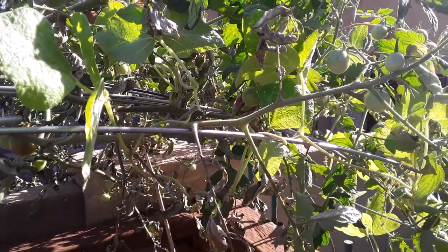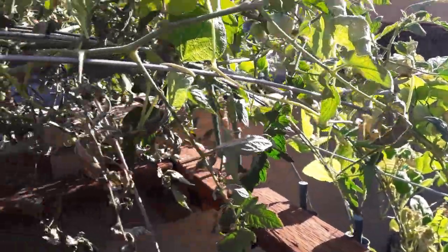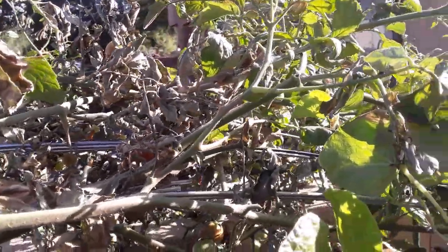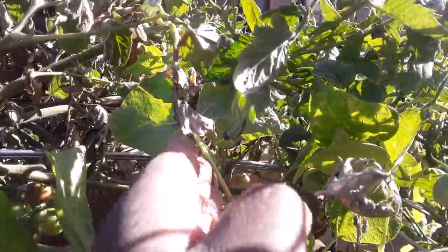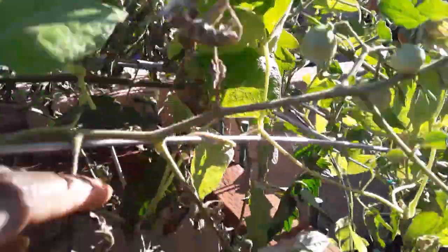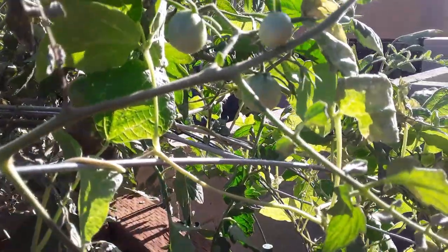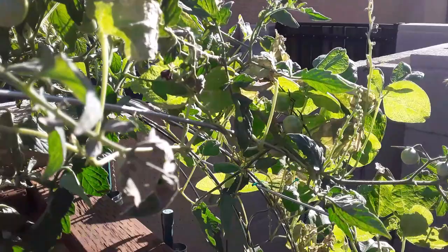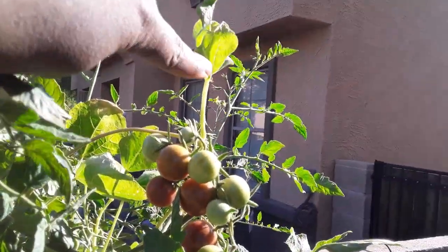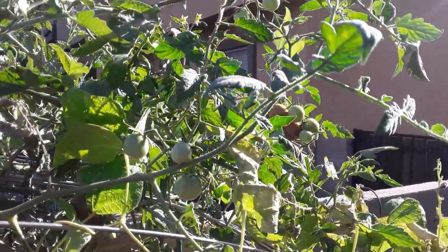I wanted to show you how cool this looks. Both these plants, the red runner beans and the tomato plant, are dying. It is really dying in here, but this is a red runner bean entwined in the tomato plant. Isn't that cool? It would be fun to see how they intermix — red runner bean and tomato — in a season where they can be alive together.